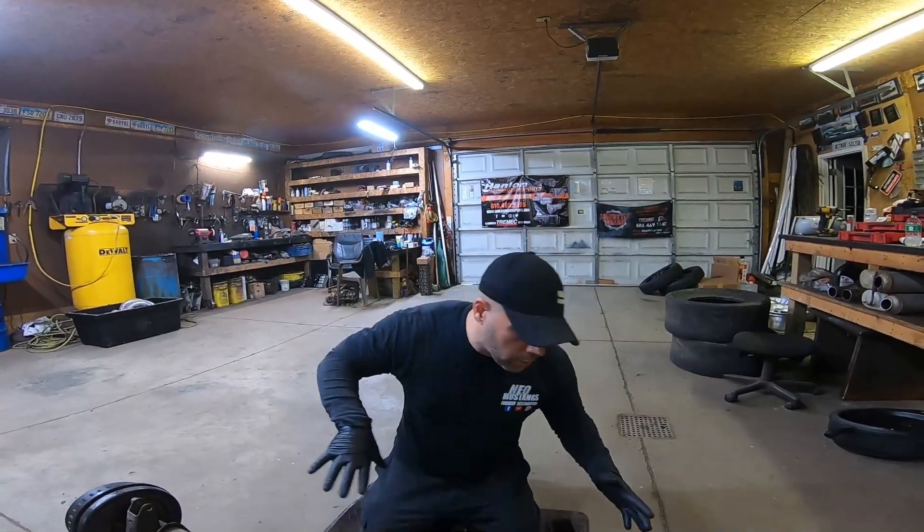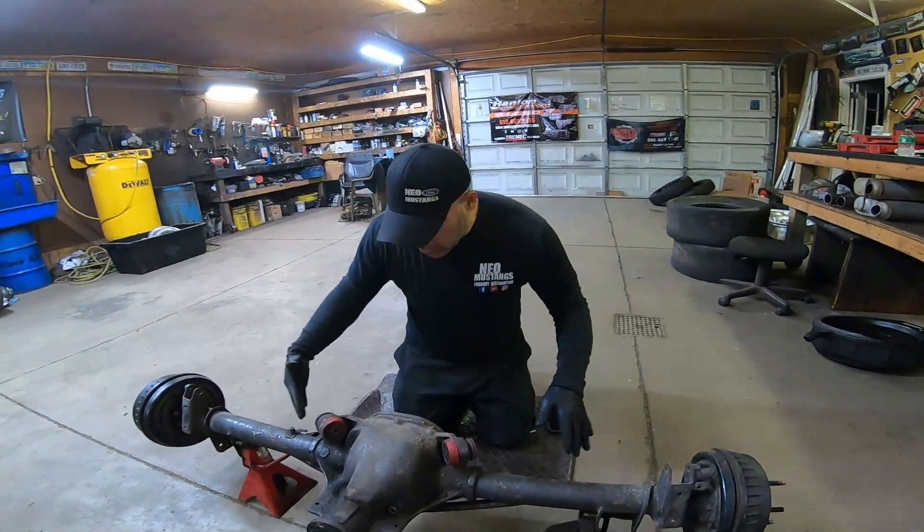If you made it this far in the video, you guys know we did a 400 horsepower budget axle rebuild. But you can see what we're doing here — this is more of a 750, 800 horsepower upgrade, where you're going past the 400.